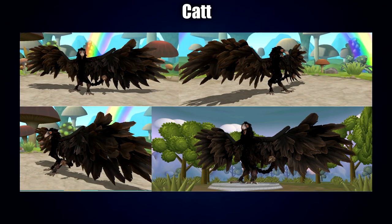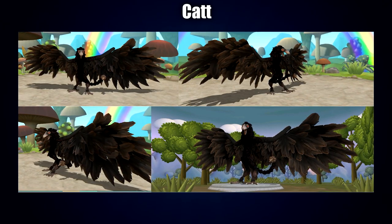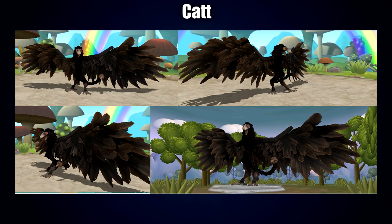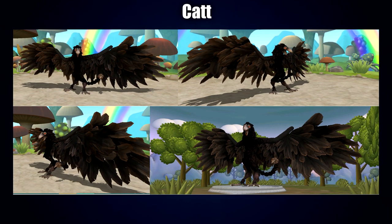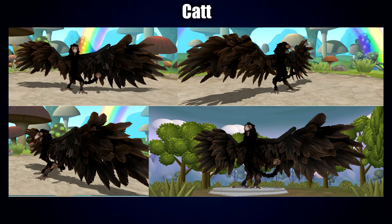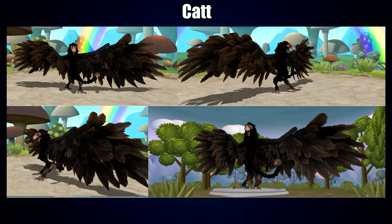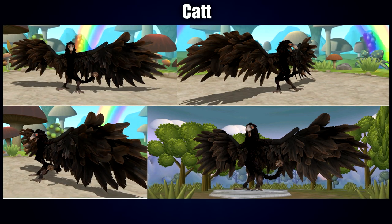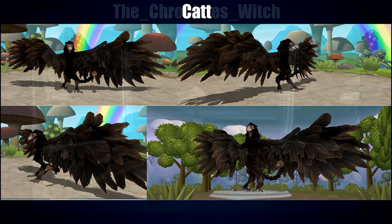Coming up next is a Spore creation by Cat, which actually has a bit of asymmetry — very nicely done, since asymmetry can be quite tricky to pull off. I really like the textures, which really highlight the mane, limbs, and legs, especially around the hips. I also like how the tail kind of comes in from the side almost like a snake, and the very creative use of parts to create the beak and face.